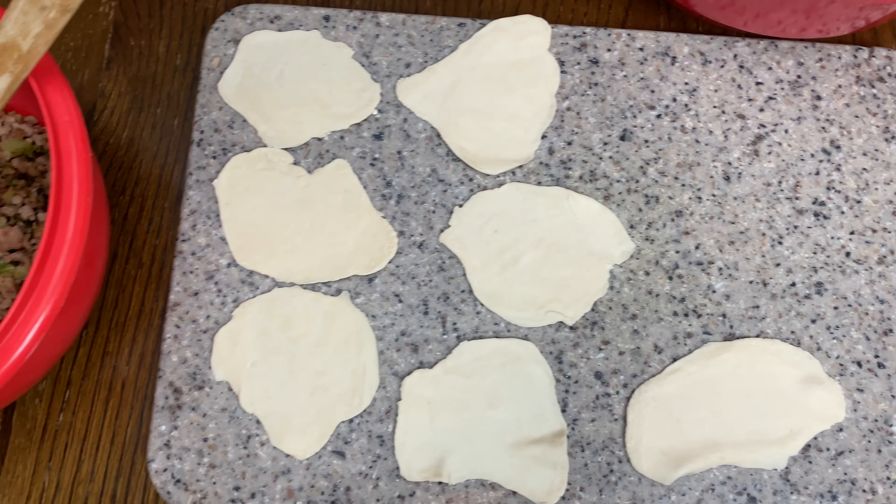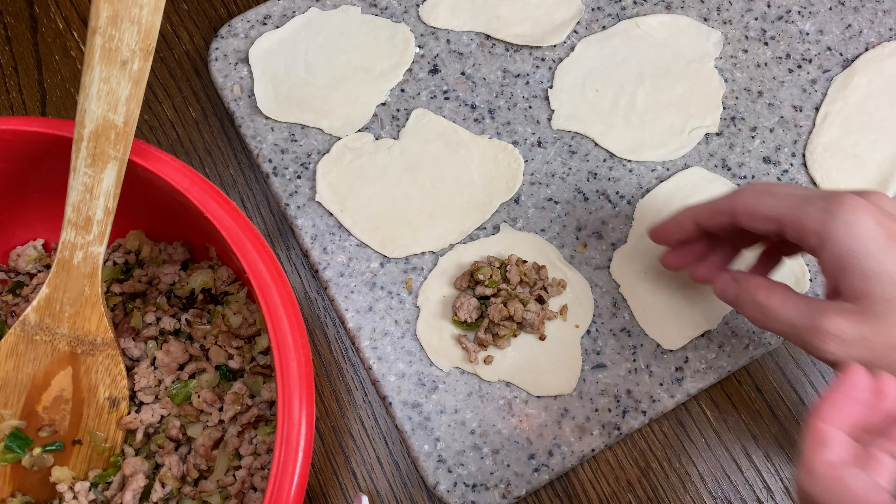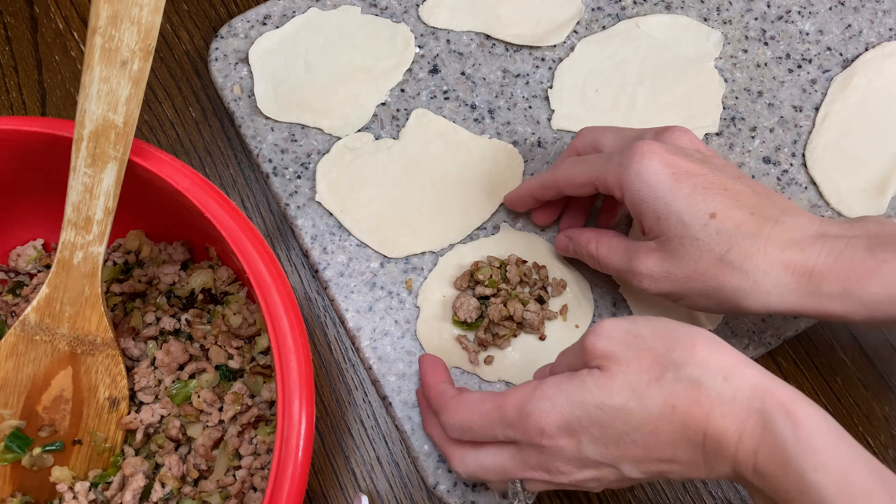Now you may notice that I skipped over the part of rolling out the circles for our potsticker wrappers. Let's just say I don't do symmetrical shapes — it's just not something I'm good at. So you get to see my wonky potsticker wrappers as I fill them up with meat and get them prepped to put in the pan.